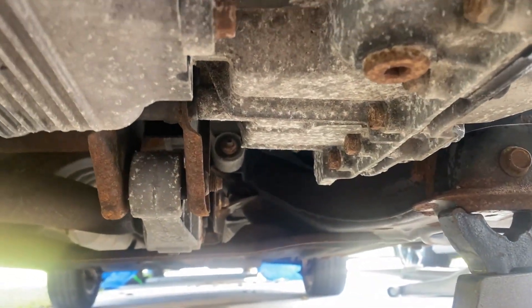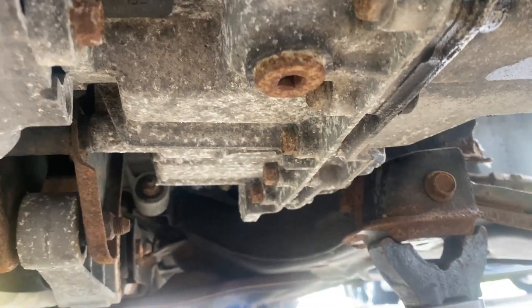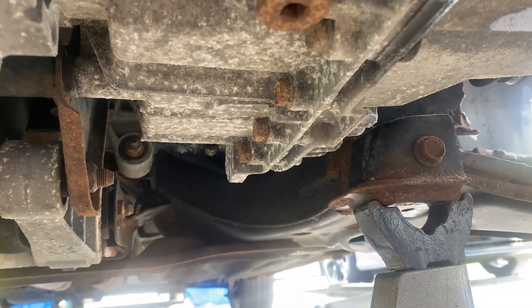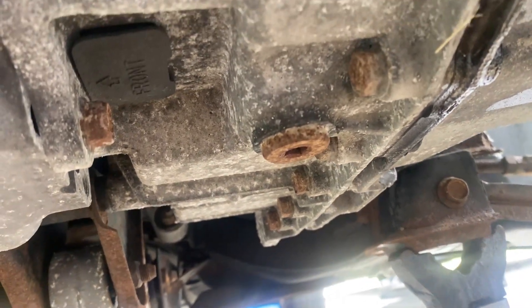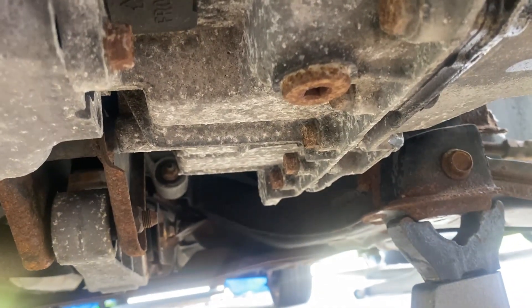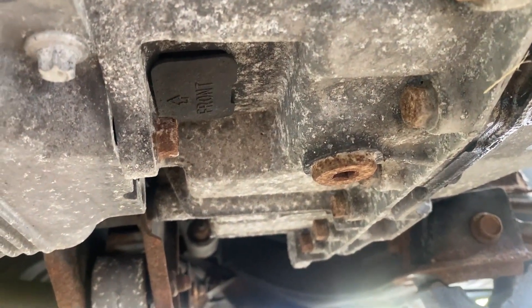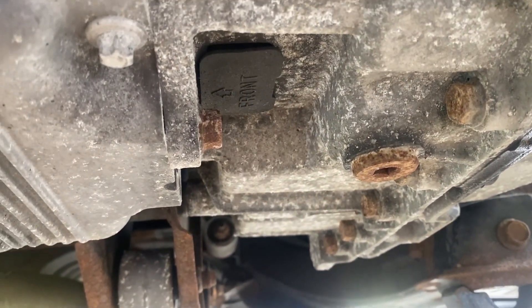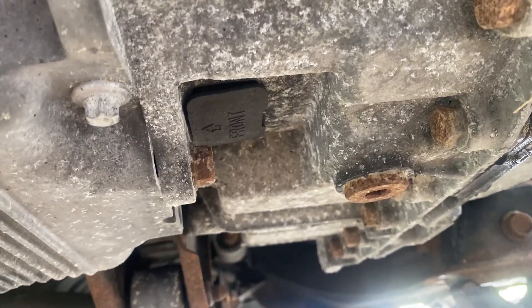Now we got to go and find the fill plug — we got to put some transmission fluid back in here. Here's the drain plug; the fill plug is exactly the same but it's on the side. I believe it's a 5/16 square bit. We're going to have to locate that and put a hose in here so we can fill this up, because this unfortunately does not have a normal location to pour transmission fluid into this car. So this is going to be fun.